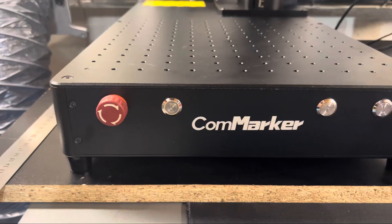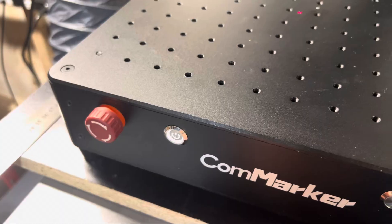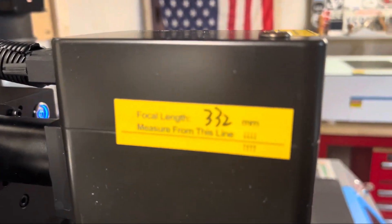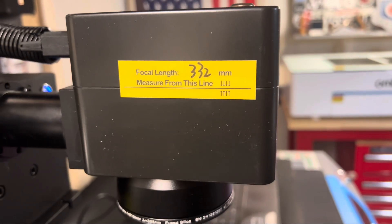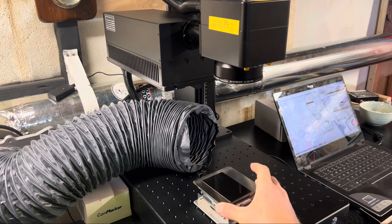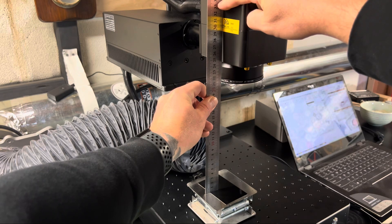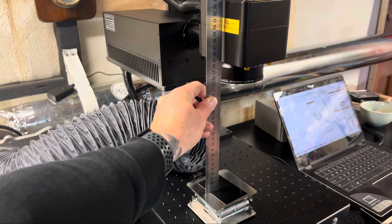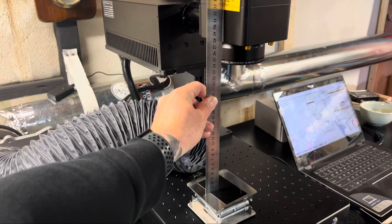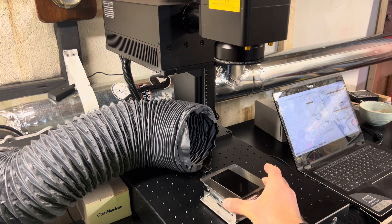Now that we have everything put together, we are ready to power on the base and power on the laser switch, which is just behind the lens itself. On the lens you'll see a piece of tape that says focal length — mine says 332. Every time you go to set up a project, you're going to want to set that focal distance, which is the space between the lens and the top of your work material. Here I'm using the motorized up and down buttons to adjust to that 332 and then moving the aluminum card back underneath the lens.